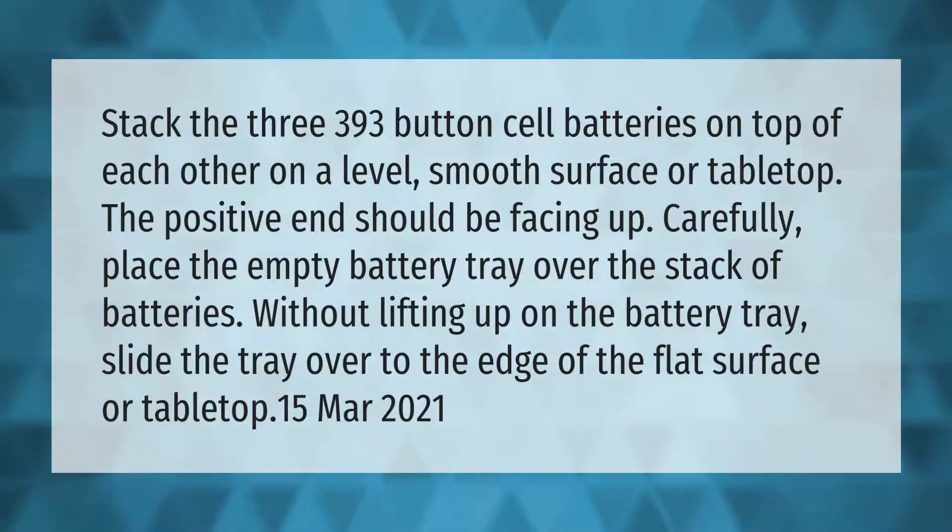Stack the three 393 button cell batteries on top of each other on a level, smooth surface or tabletop. The positive end should be facing up. Carefully place the empty battery tray over the stack of batteries without lifting up on the battery tray.